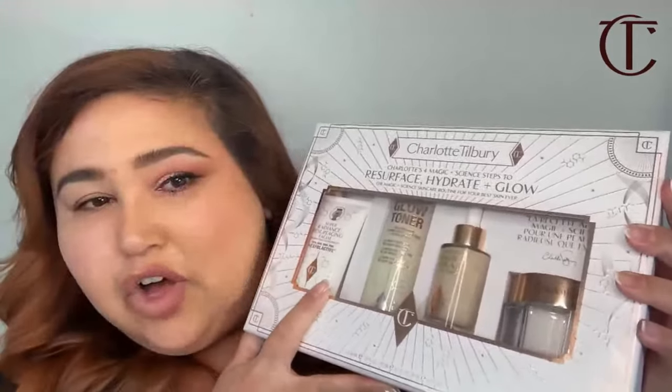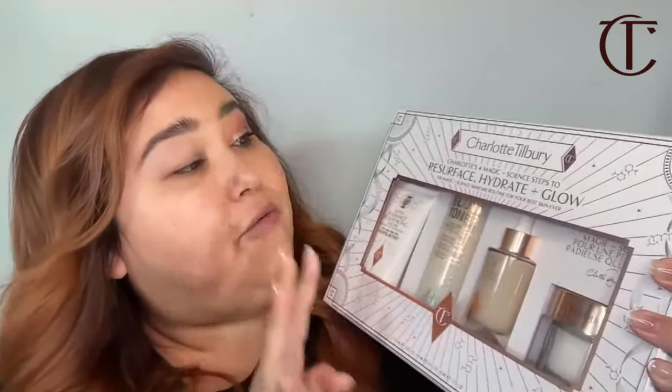The products I'm starting off with is this giant, amazing holiday set. Full sizes of all four products — this is called Charlotte's Four Magic Plus Science Steps to Resurface, Hydrate, and Glow. My friend Richard under Team Tilbury is going to be posting the links to all of the products I'm using today. Click the link and it'll take you to charlottetilbury.com. If you're really loving something, click on it fast because these products are flying off the shelf.